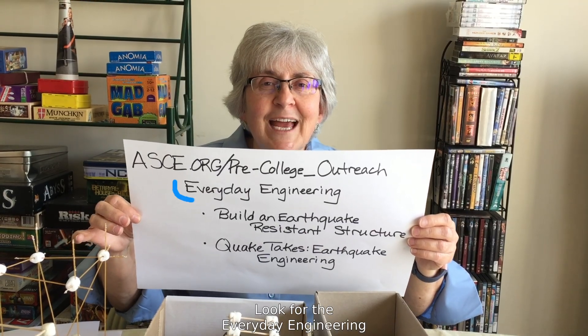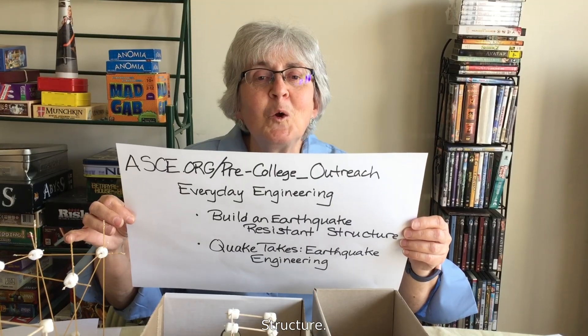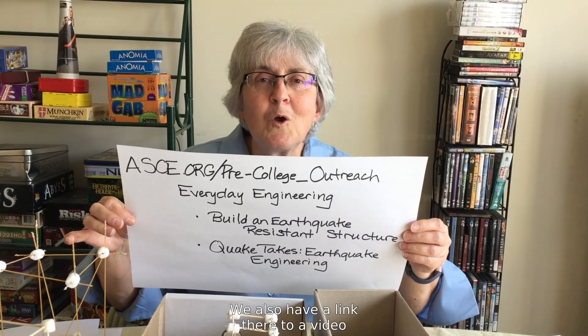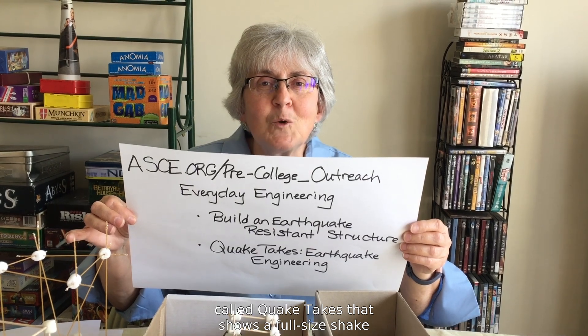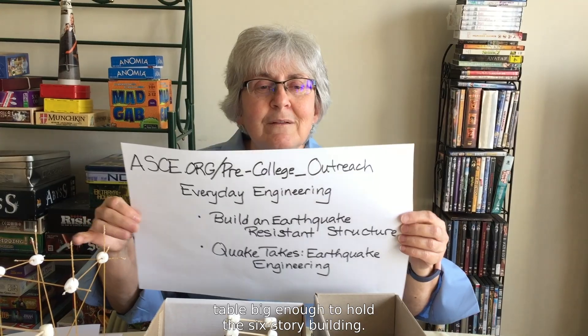Look for the everyday engineering headline and the activity, Build an Earthquake-Resistant Structure. We also have a link there to a video called Quake Takes that shows a full-size shake table big enough to hold a six-story building.